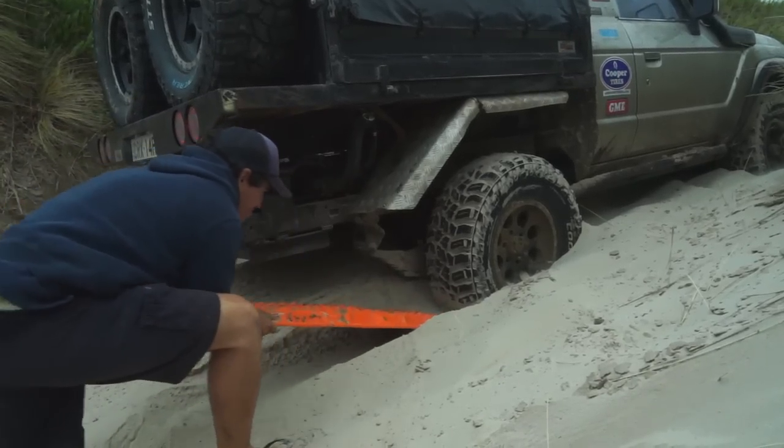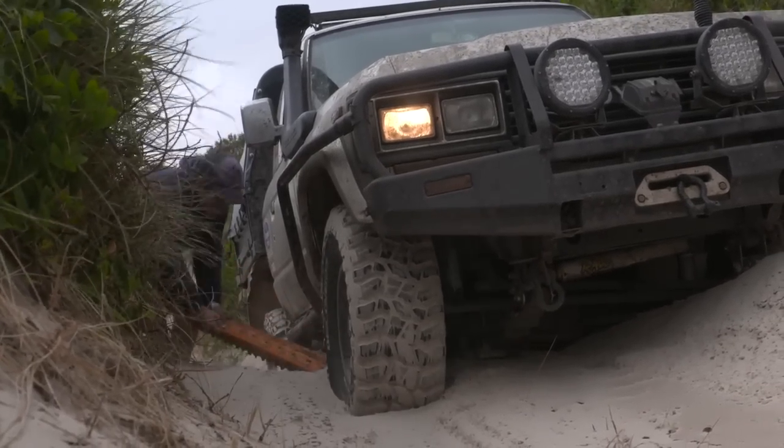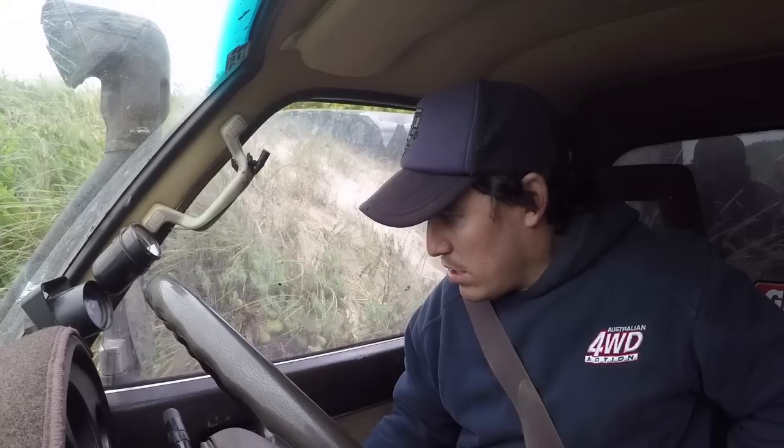The second tip is to idle out of there. I know it doesn't feel like that's what you should be doing, but by idling it means you're not going to do any damage to the Max Trax, and you're actually increasing your traction by harnessing the grip on the track itself.